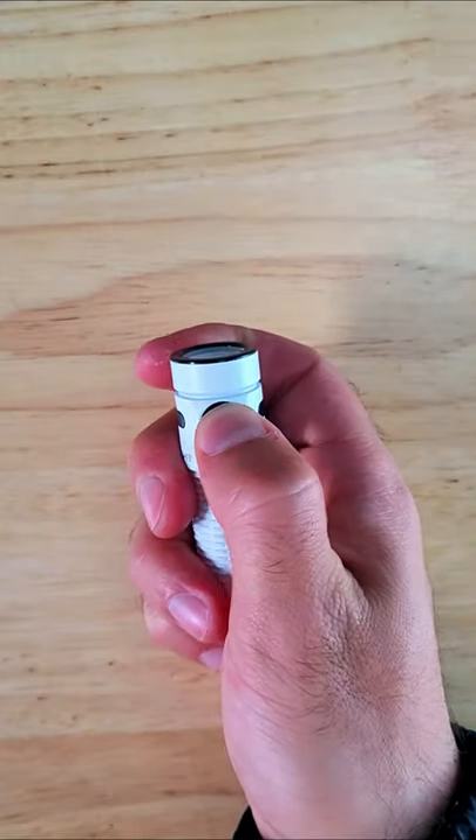You can pick one up using the link in the description, and be sure to subscribe to the channel for more short flashlight reviews like this one.